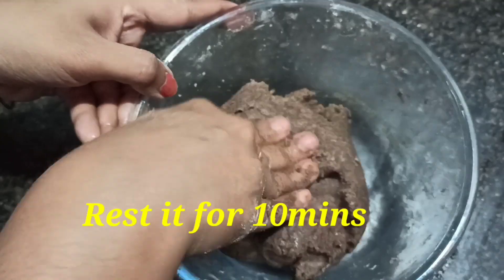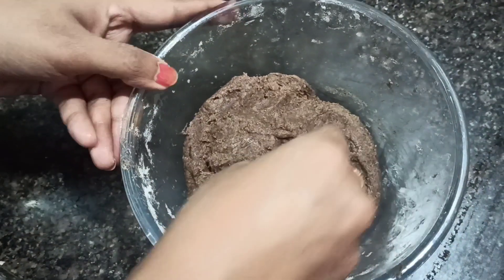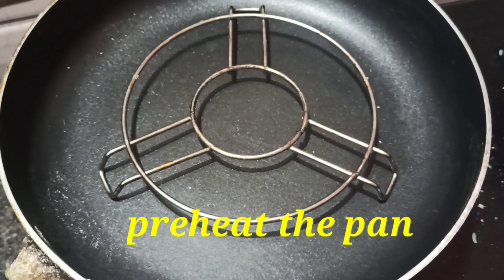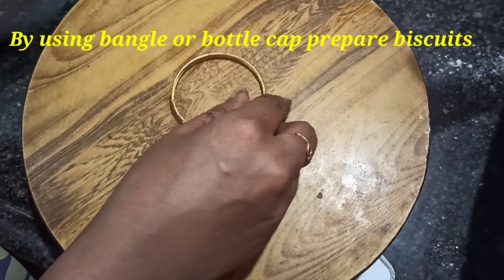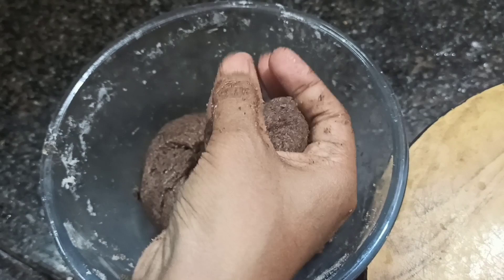Cut the pan and pre-heat it for about 10 minutes. Put a stand in the pan and pre-heat the pan.